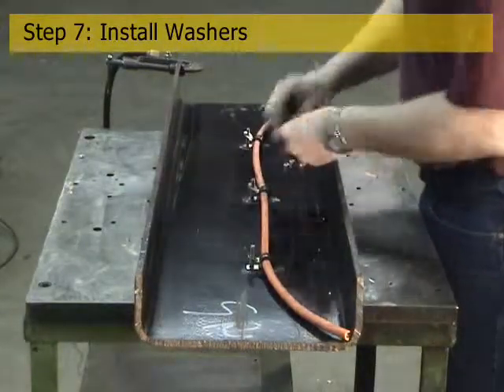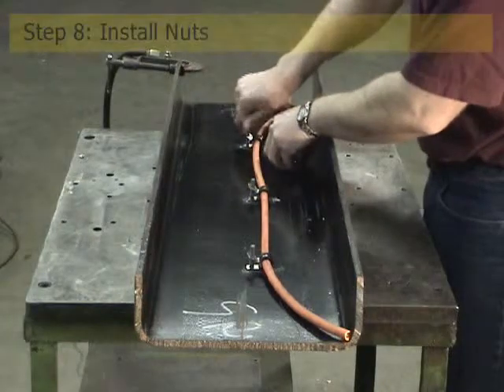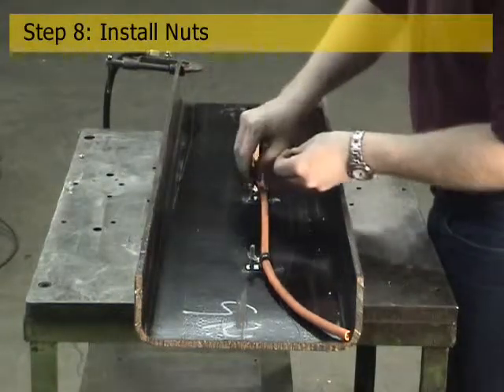Washers and nuts must now be installed. Once these steps are completed, the ninth and final step of driving and torquing the nuts can be done to finish the assembly.